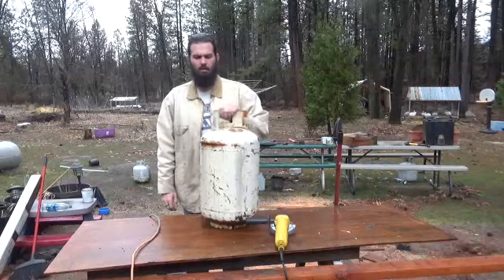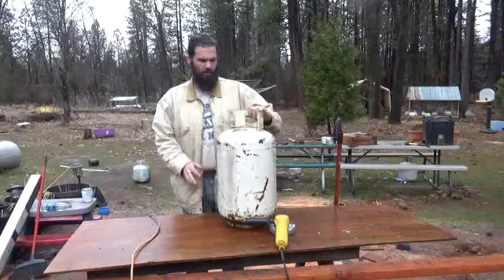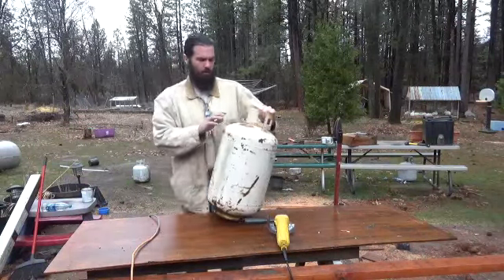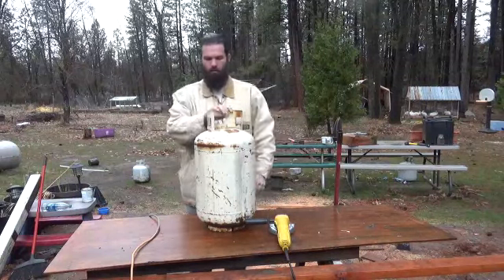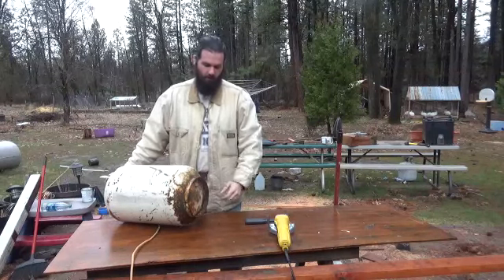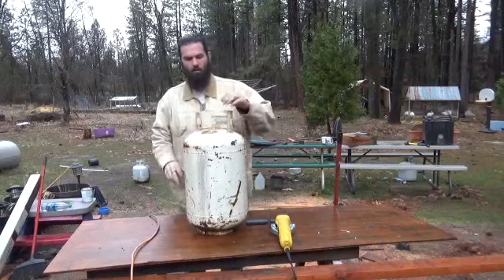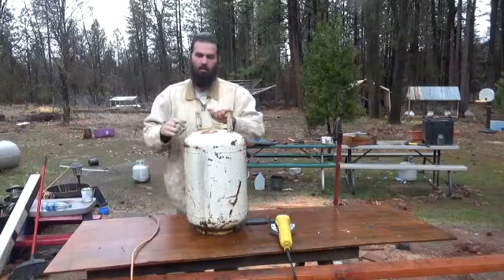To start this off, we're going to start with an old propane tank — I think this is 7 gallons. What I'm going to be doing is cutting off the top portion and the bottom portion; it's just held on by a couple of welds. This propane tank has been voided. This was an old in-use propane tank for my travel trailer.